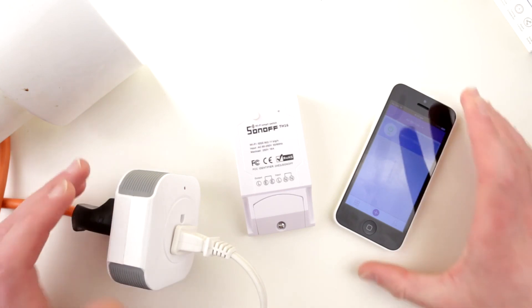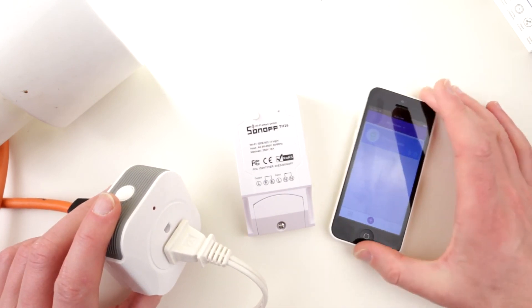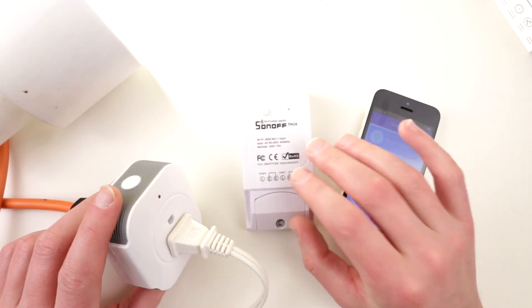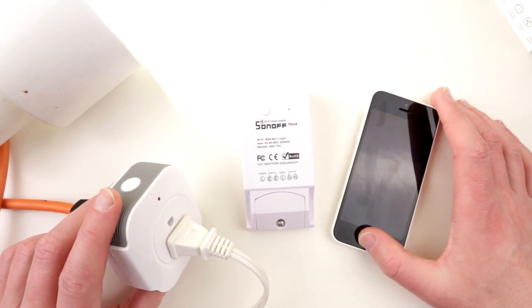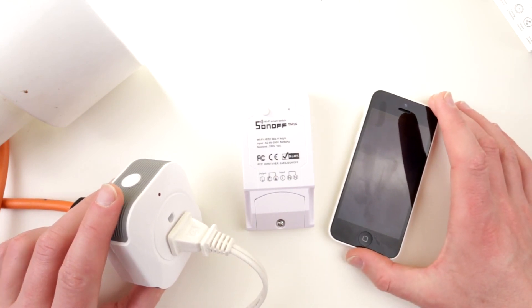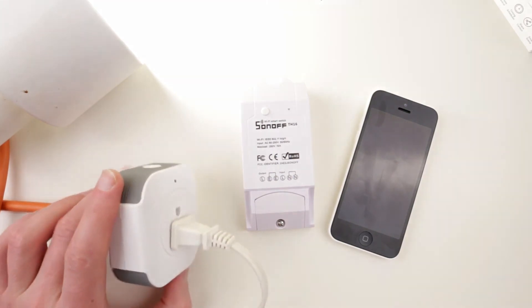Thank you guys for watching. I hope this was a short but useful video explaining what Sonoff is, how it works, and how to register and access these devices. I may look more in depth at the other devices I have, but there is already a lot of comprehensive information on YouTube and around the internet. See you next time!